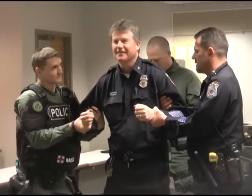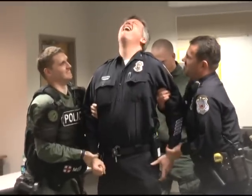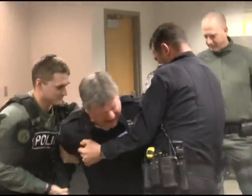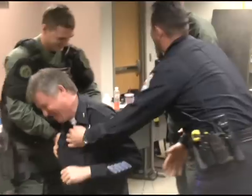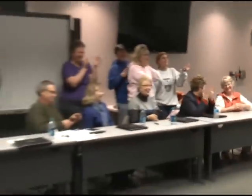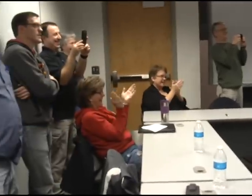Taser in three, two, one. Ahhhhh! They're knocked! Keep doing it! Oh, thank you! Thank you!